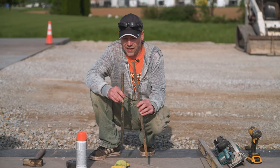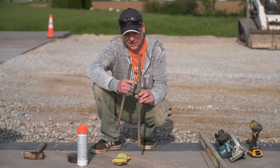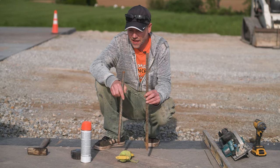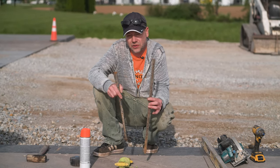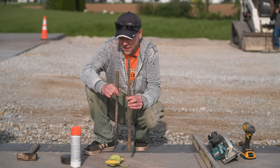We also highly recommend some sort of a metal forming stake that actually has nail holes in it. Today we're going to be forming with two-by lumber, and these stakes are really critical — having those holes means we can fasten right through them.